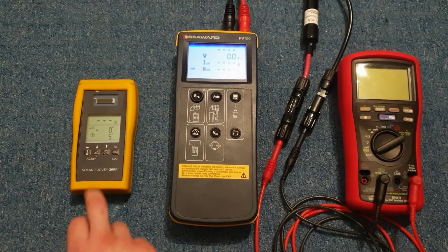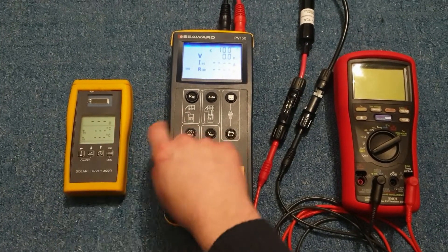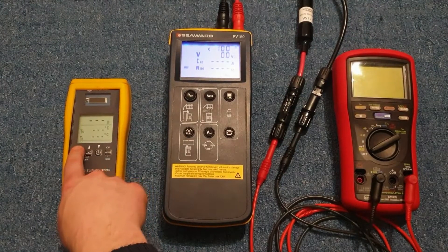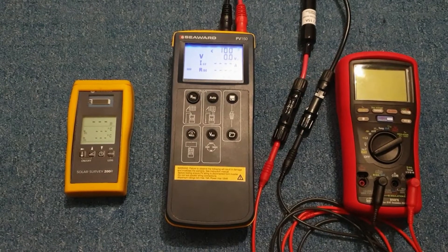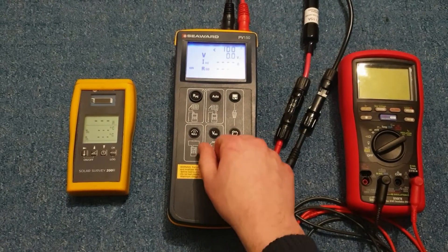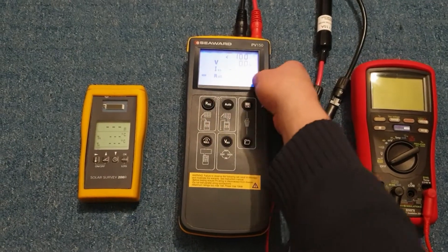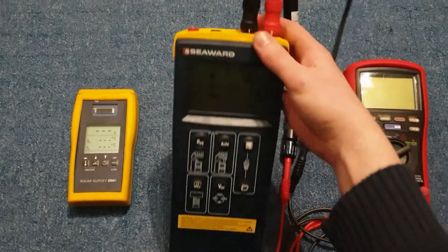Every time you turn on the irradiance meter you have to tell it that you want to transmit, and once you've told it, it will come up with a little flashing triangle symbol and the irradiance will appear in the display. If you don't have the irradiance meter connected, then the top line of the display will read the voltage measured between the two four-millimeter terminals.